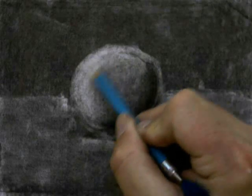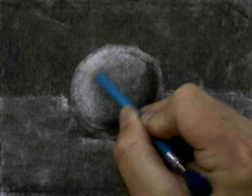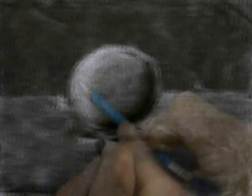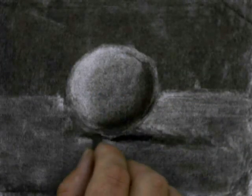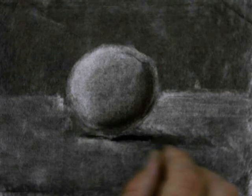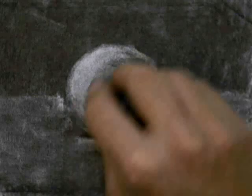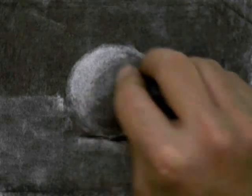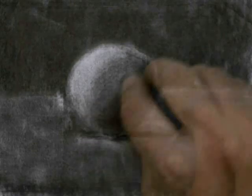Next, I'm going to pull out the Erasal and erase some areas with it. The Erasal is a really cool instrument — it's kind of hard to find, but there are still some around. I'm also going to take the vine charcoal and darken up the bottom of the shadow. Then I might go back with the kneaded eraser and work some more on that gradation in the sphere.